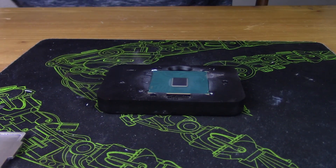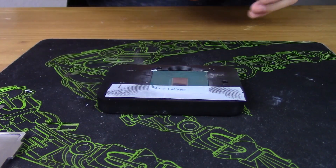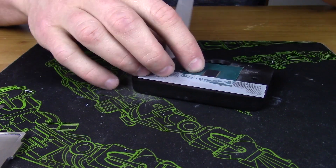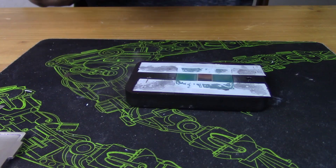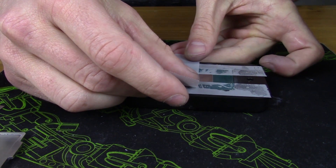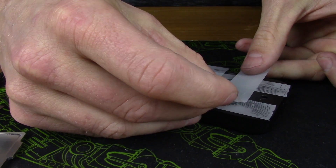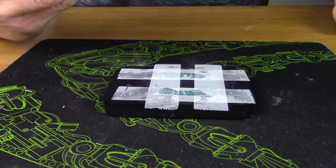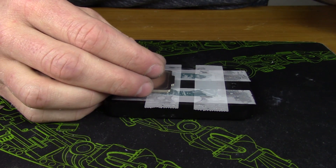Once cross-hatching is done, you can start applying the liquid alloy metal. An important note: it is electrically conductive, so you don't want any on the PCB. To prevent this, grab some scotch tape — I keep it in the Rocket 88 kit — and place it around the die to block the liquid alloy from touching the PCB. Also do this on the IHS side so liquid doesn't end up outside where the die sits and potentially drip onto the PCB.